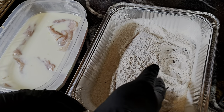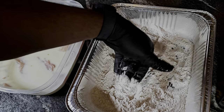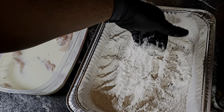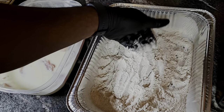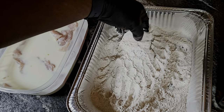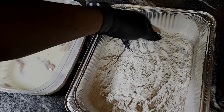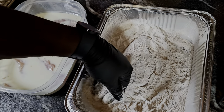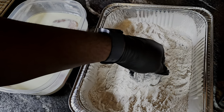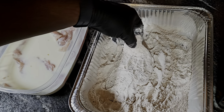Then we get everything pressed in so the flour and cornstarch can really hit that chicken. We do the same on the other side — press it down — and then we set it on the cooling rack while we prepare the rest.